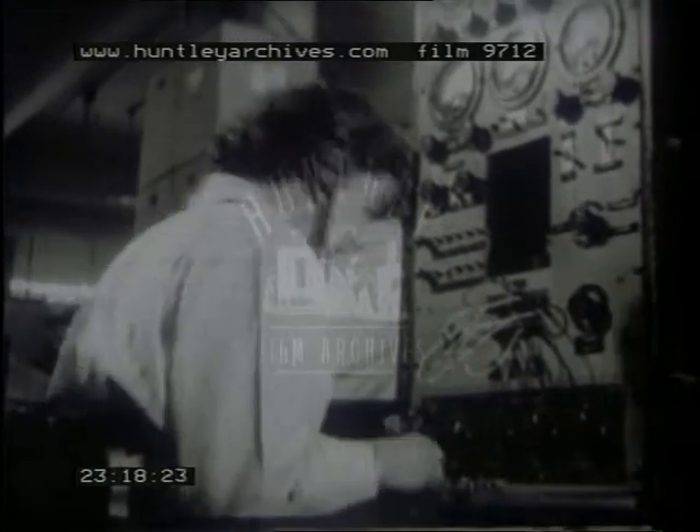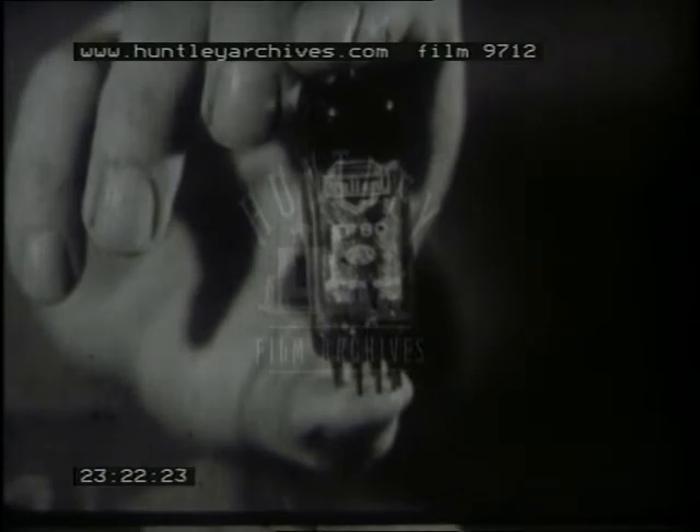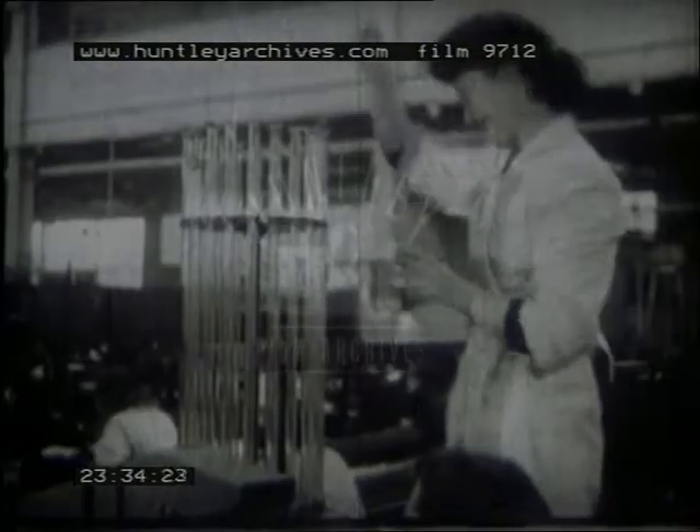That, then, is how the many different parts of a valve are made and put together, and how valves are manufactured under mass production conditions. We hope we've shown you enough to indicate that valve manufacture is a job for a team — that the research worker, designer, plant engineer, technician, supervisory staff, and the operator all have essential parts to play.